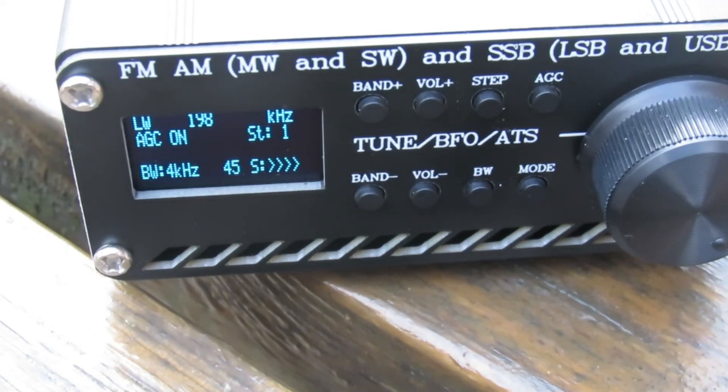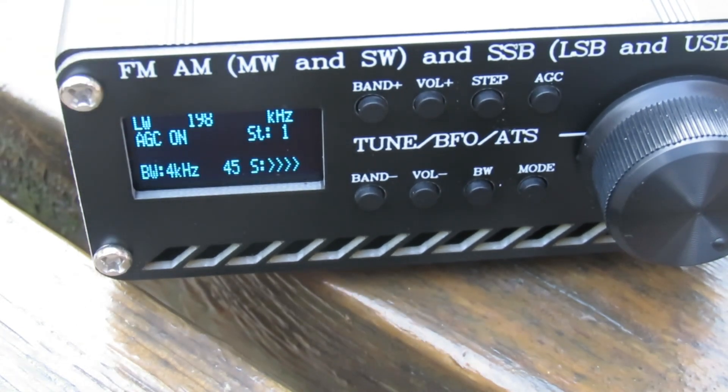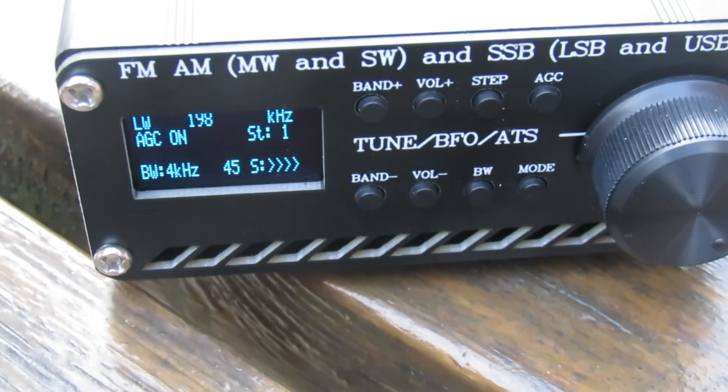You can see that even though there's no internal ferrite antenna in the radio, it's picking up BBC Radio 4 at 198kHz quite well on a telescopic. Of course, that's a very strong signal, but it does work.